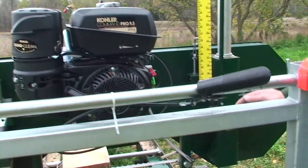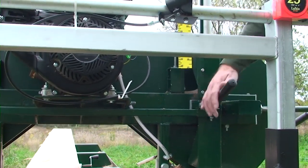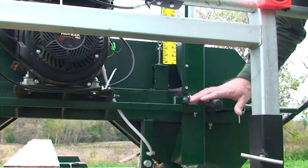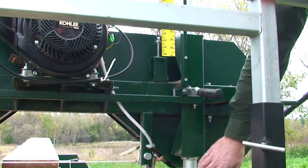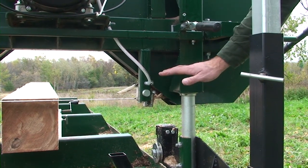The locking of the head is done with these cam lock assemblies. When we lock this, it locks the mill head to the verticals to make sure the mill does not go up and down during the cut.